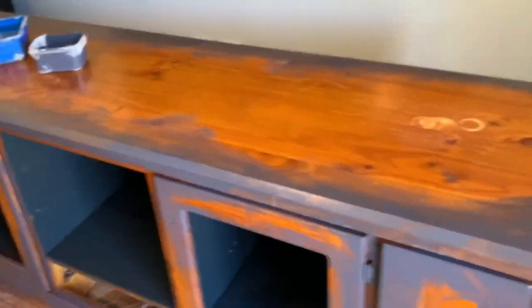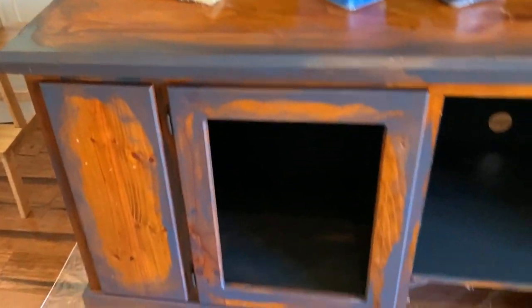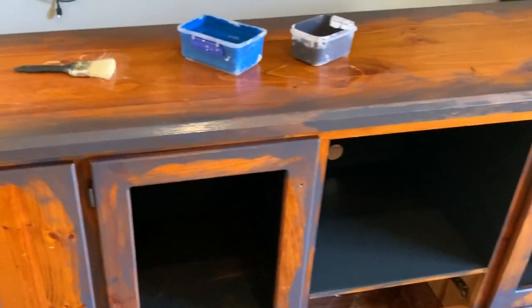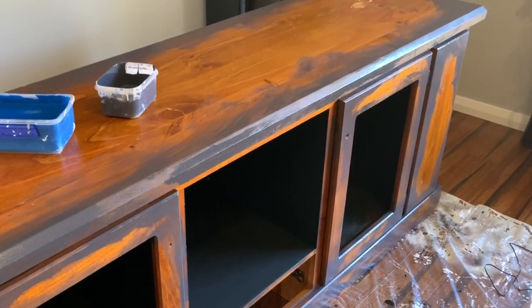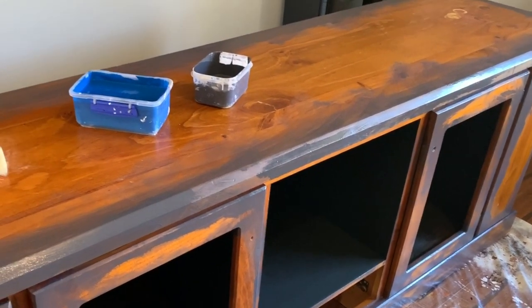So I've just gone around really roughly, all the outsides of where I want it a little bit darker. I mean, like I said, it doesn't have to be perfect. I'm hoping this will work out - I've never done this before but we'll give it a go. And if it doesn't we can just paint over it, no big deal. So I'm going to let this dry now and then we'll come back.